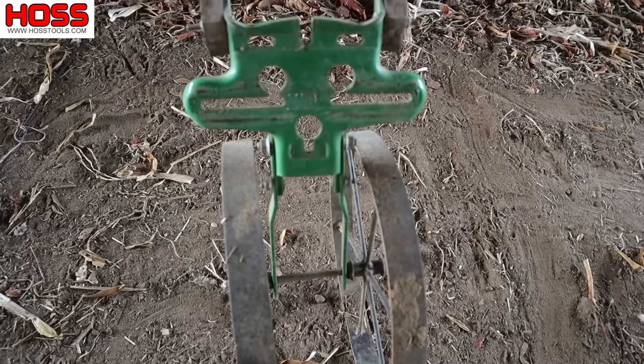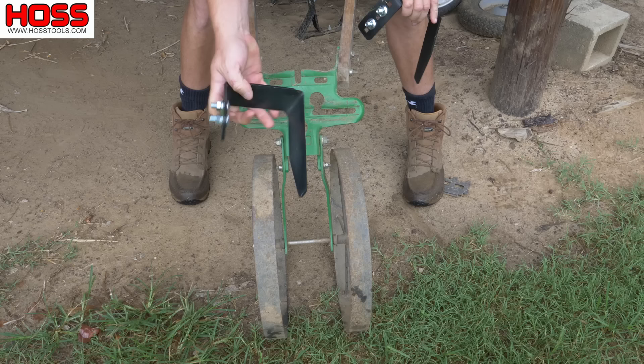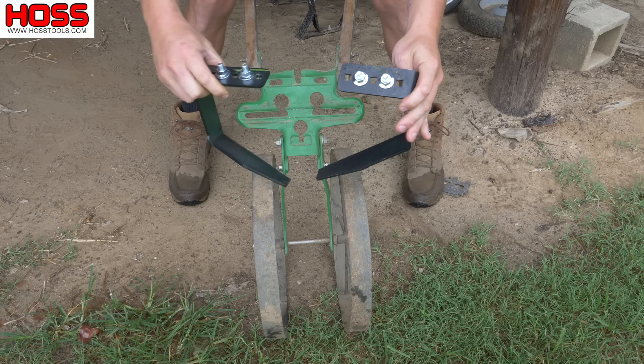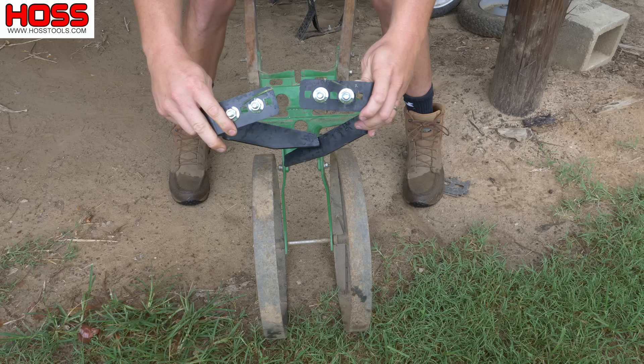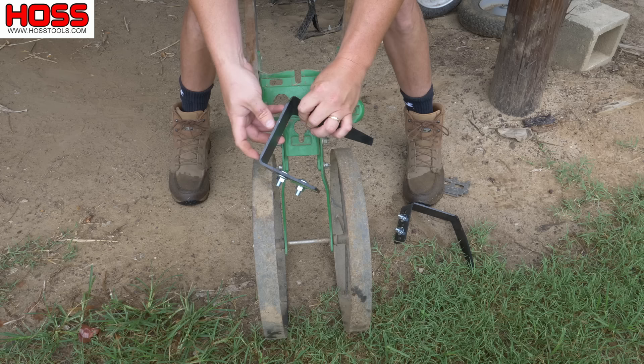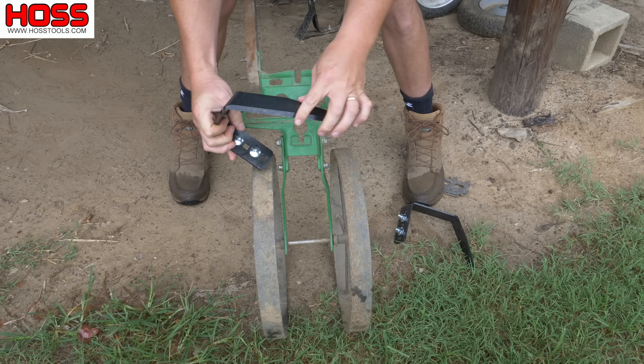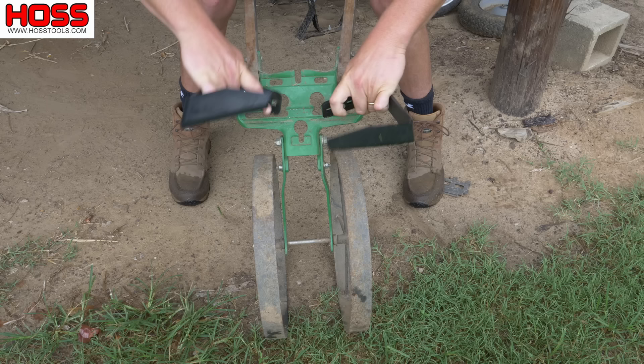Today what we're going to be using is this double wheel hoe here, and we're going to put some of our newly redesigned sweeps on it and show you how those work. These here are our sweeps — you've got a left and a right, and the angles on the blades are slightly different so that they'll overlap. We recently redesigned these and made them thicker and stronger. They used to be made with 1/8-inch metal; now they're made with 3/16ths — so 50% thicker. These have a really good sharp blade on them, which will be exposed once we put these in the soil a little bit. It's also sharp around the corner, giving you some nice edging action like on the oscillating hoe.